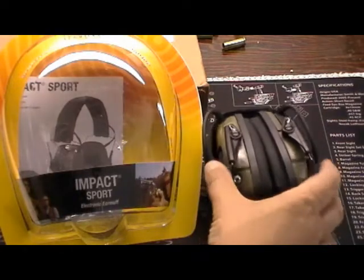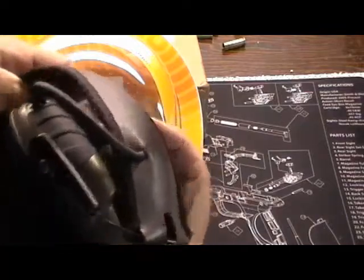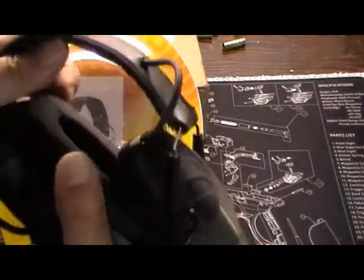Hi, Cole Grip here. I'll do a little quick review on a couple of new toys I have. The first one are these Howard Light Sport — I think they're Impact Sport — electronic earmuffs.